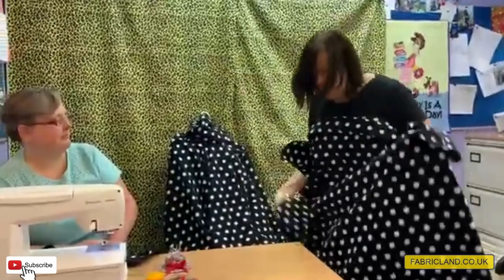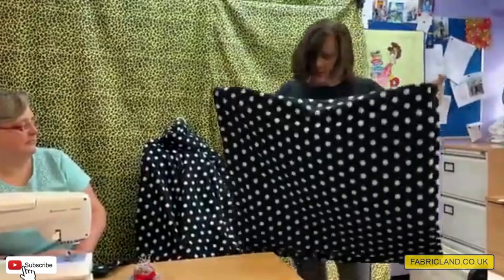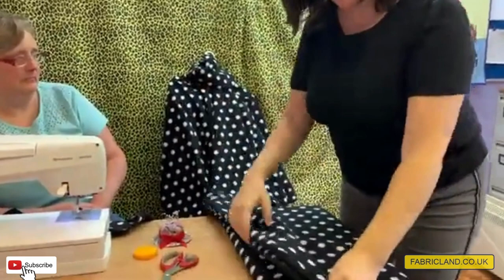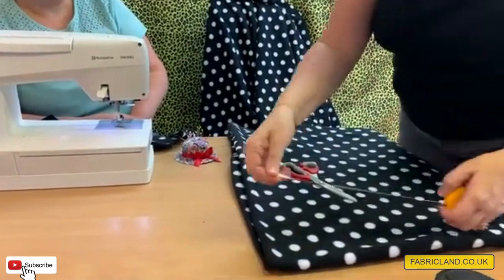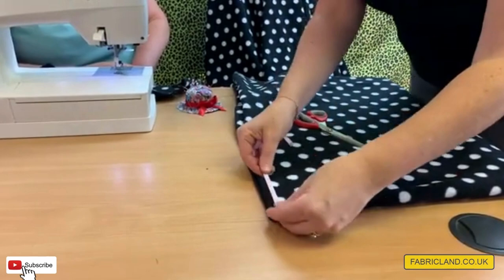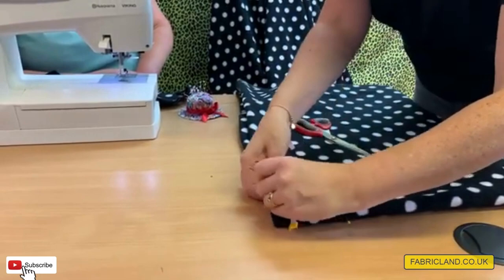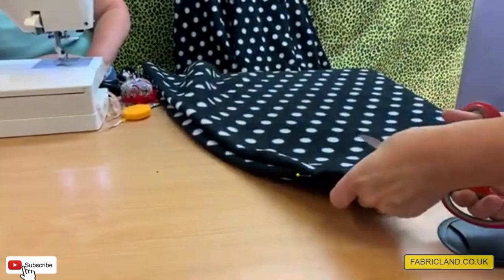You're going to end up with a square with no salvage edges. Then fold it into four — fold it into squares, so that's one fold and then another. This corner is going to be your neck, so you're folding where all your folds meet. Measure down 10 centimeters (or four inches) from one side and put a pin, then measure five centimeters (or two inches) down on the other side.